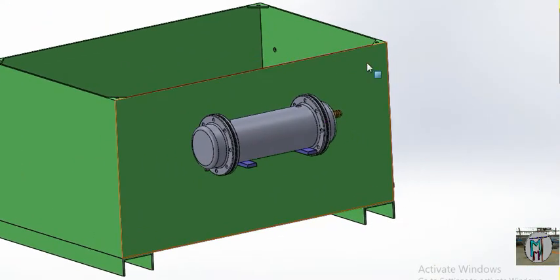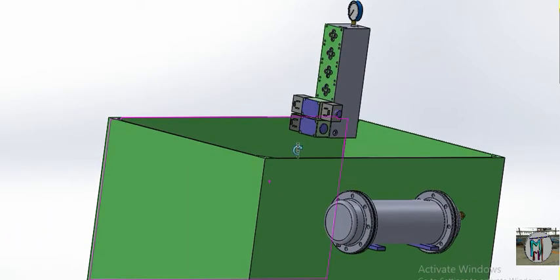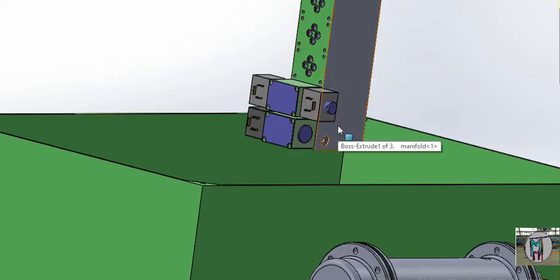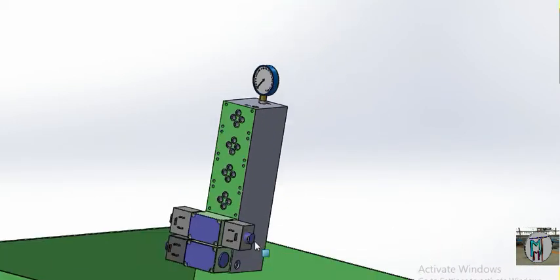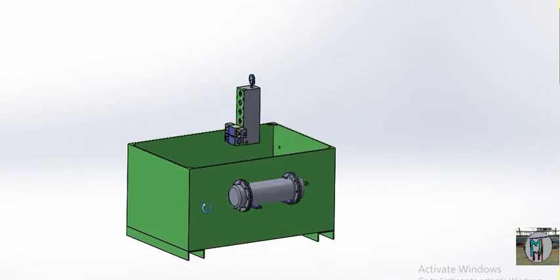There are two nipples for water that circulates inside the condenser. Please watch our previous video — we will provide that link in the description. Now we have fixed the manifold with two valves. The manifold and valve video link will also be in the description. This is the gauge — watch the previous video to learn about the valve and manifold working.